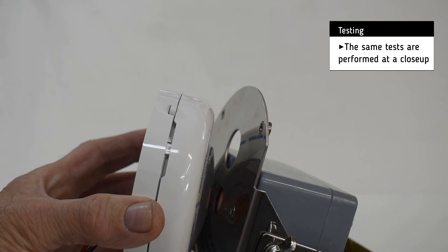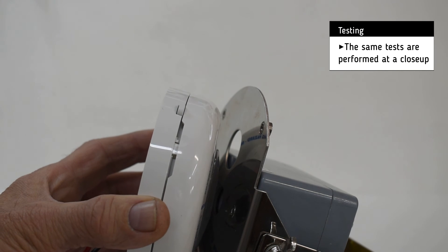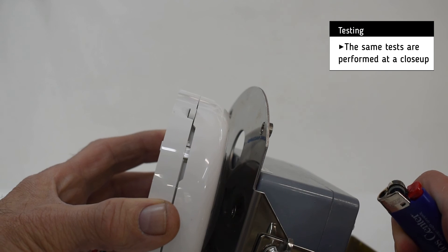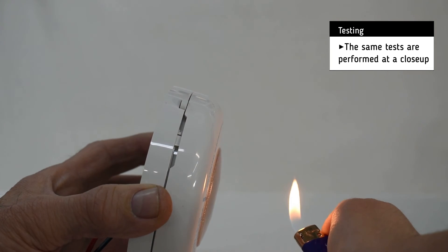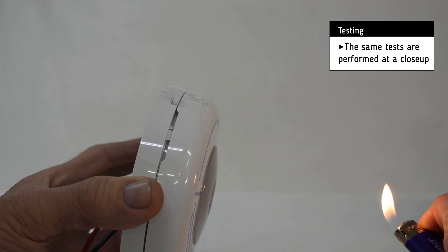The same tests are performed at a close-up. After a few seconds we see that the sensor does not respond to the tester. Then we perform the same test with the lighter and after a few seconds the sensor reacts accordingly.